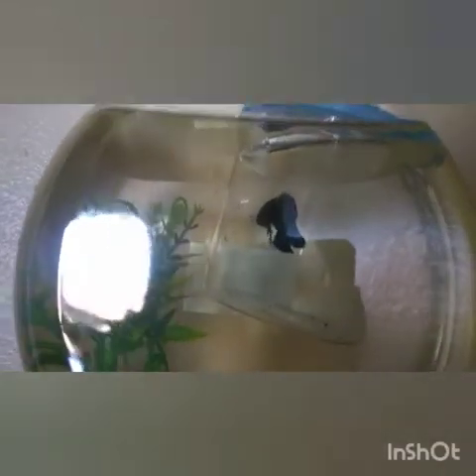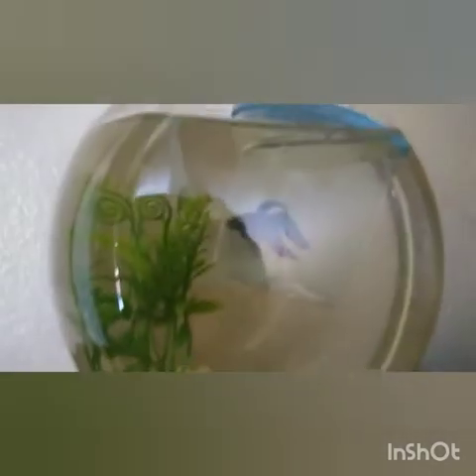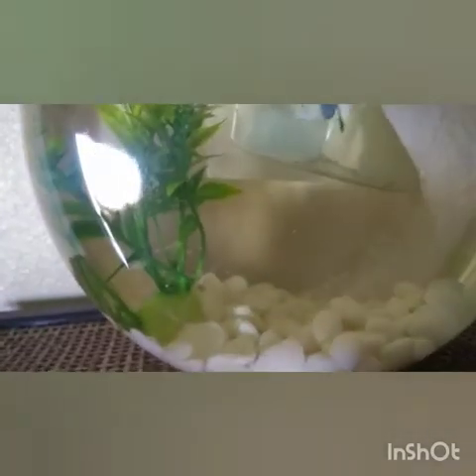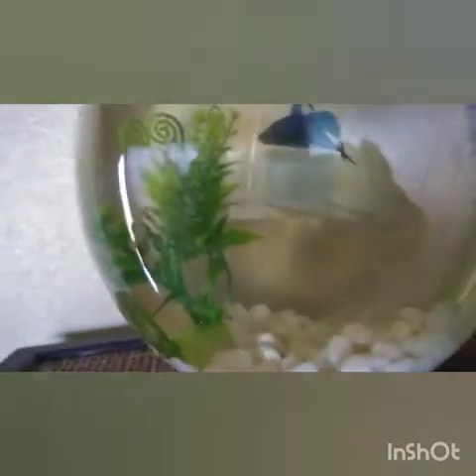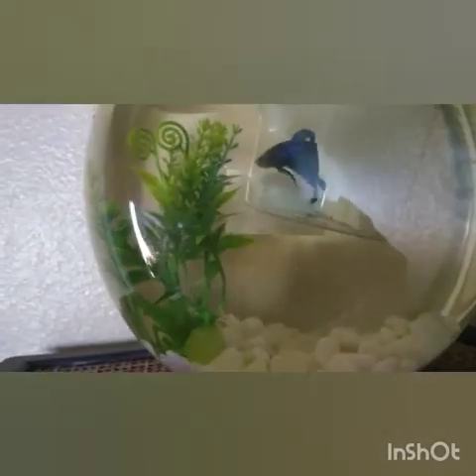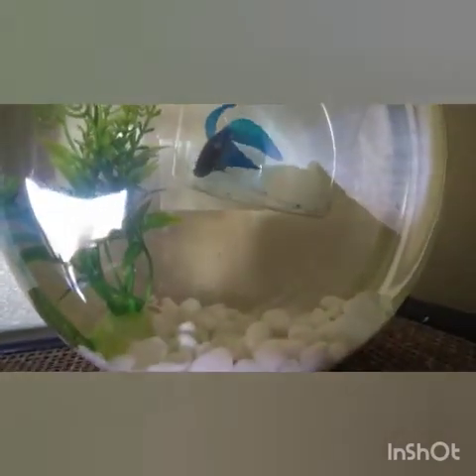Alright guys, so he's acclimating right now. I'm going to leave him there for about 30 minutes at most. He kind of already wants to get out, but we're just going to wait and I'll show you guys when we put him in.